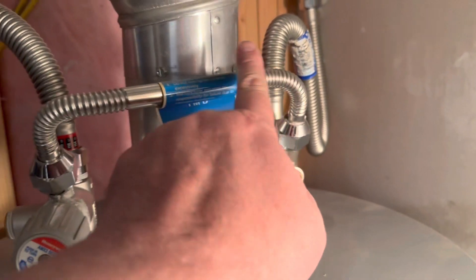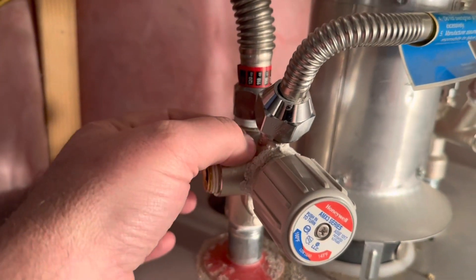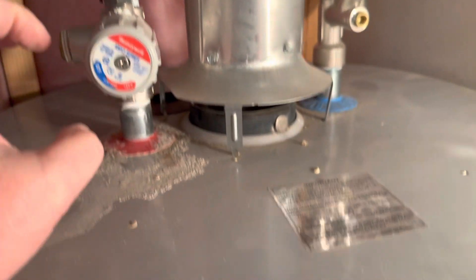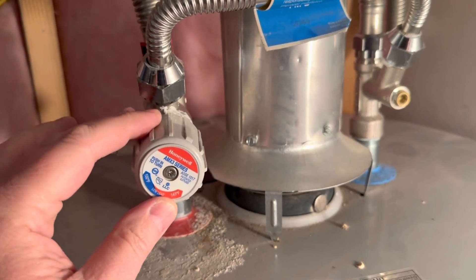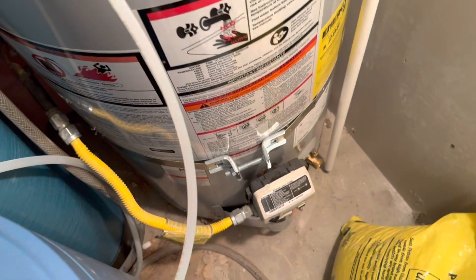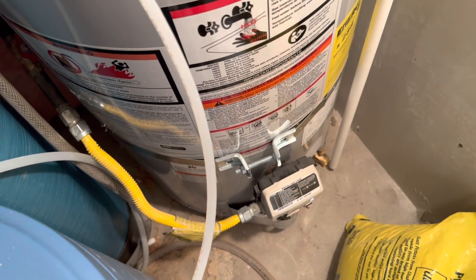Cold goes there. Why would you want a bridge that comes over and mixes cold into the hot? Well, you'd want that because it lets you make the water going to the house cooler. Normally you set your temperature to something safe so your babies or you don't get burned when you turn on the hot water full blast.